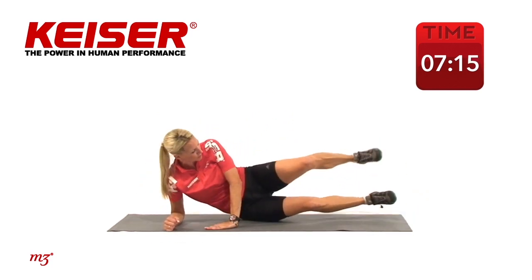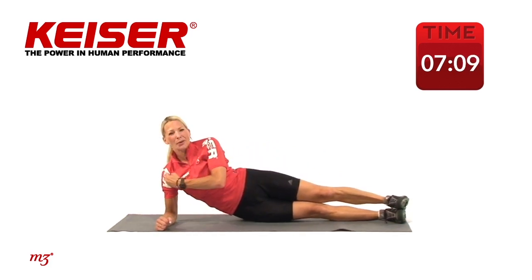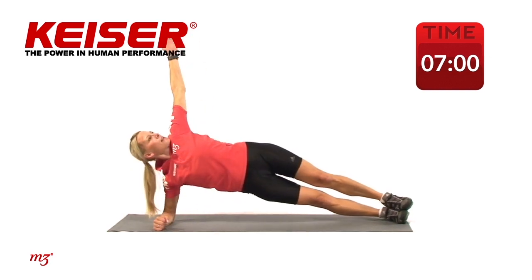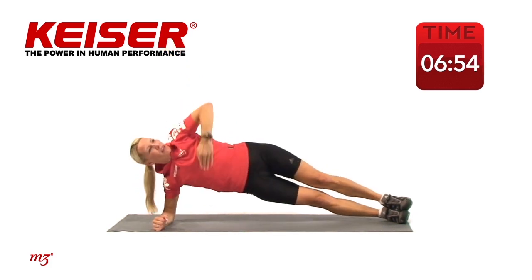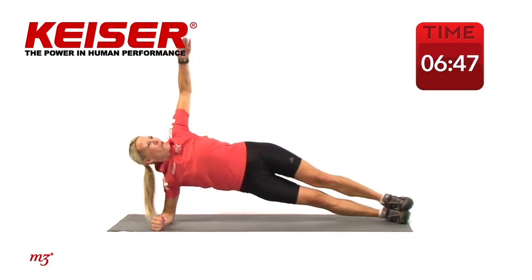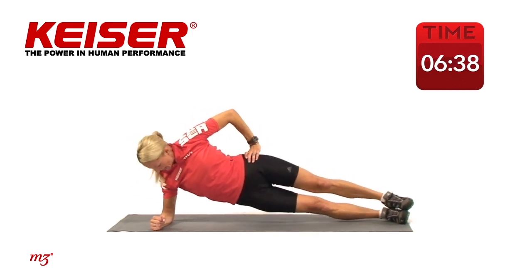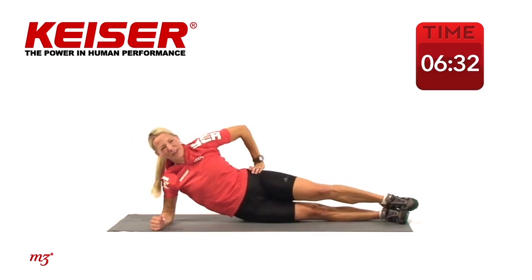Let's switch into that side plank position. Your option: either scissor the legs or have them stacked on top of each other. Good alignment through that shoulder, pushing the hips up, holding it up nice and long. Reach through, bring it in, two, and up — lift all the way through. Extend long. One more time — you're doing great. Hold it there. For a little more intensity you can drop that hip — down, push it up, down. Two more and one more. Well done.